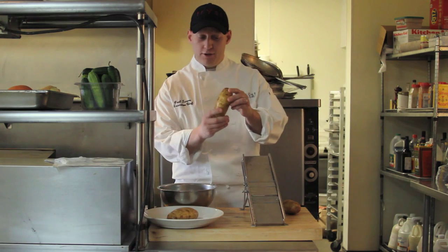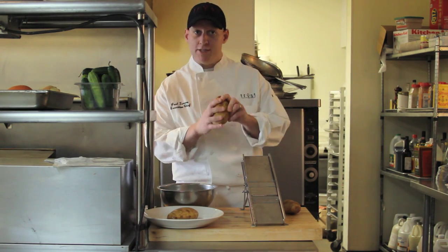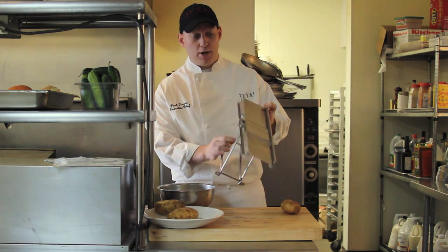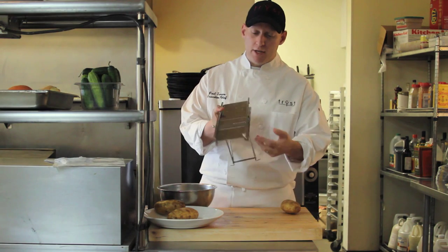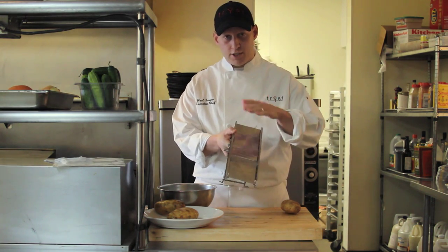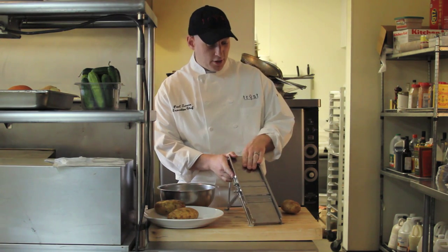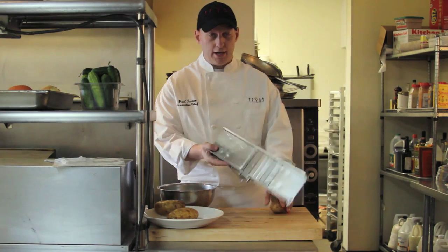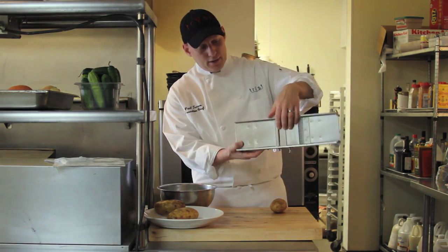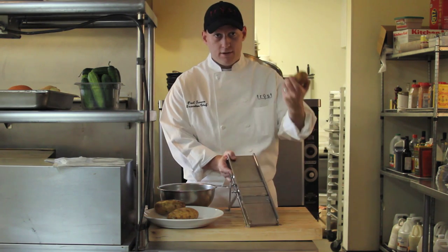I'm using a 50-count, which is about 50 to a case of potatoes — russet potato. This is a mandolin. A mandolin is a very, very sharp object. It has all sorts of blades on it. They're about a hundred dollars. They're a great tool to slice and dice and make it a lot easier on your hands with a knife. We're going to take the mandolin — I have it on a French fry cut, which I call a French fry cut, or a batonette cut.